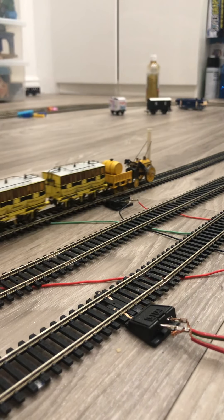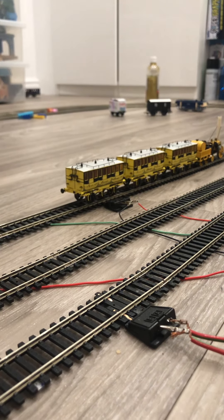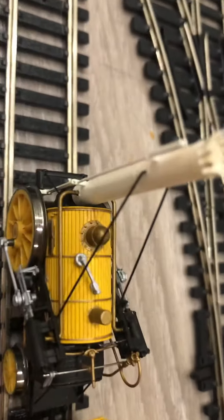Hello everyone, it's MaxView Productions back, and today we are reviewing a very special engine. It is the Hornby Stephenson's Rocket. This one looks very new and unique — it's nice, it's got some nice wheels. It is pretty delicate, so be careful. Here we are — some pipework.